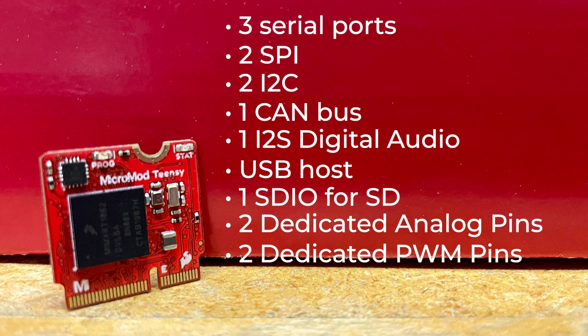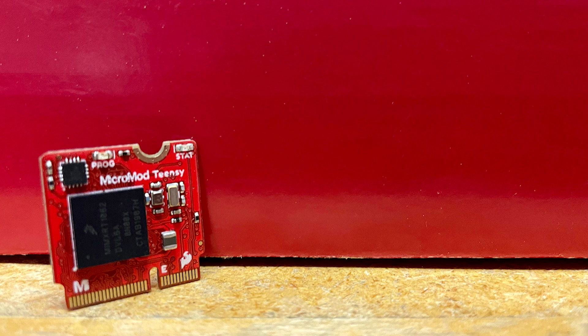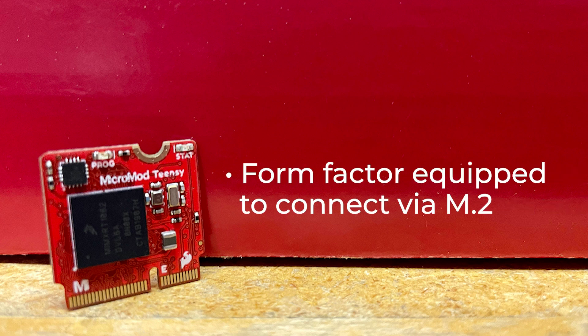Plus, what makes a Micromod board a Micromod board? It comes in a form factor equipped to connect via M.2, which allows it to be inserted into any of our other carrier boards.